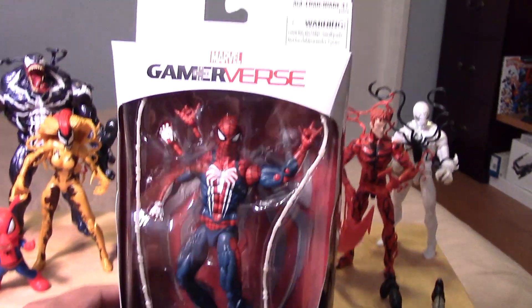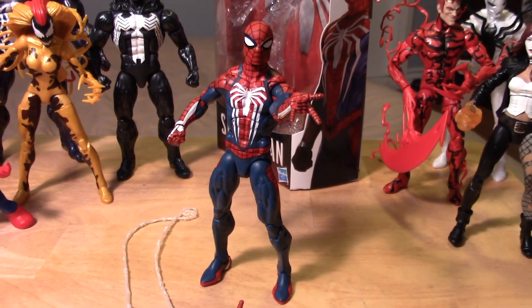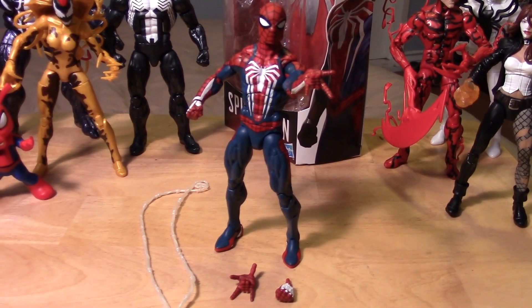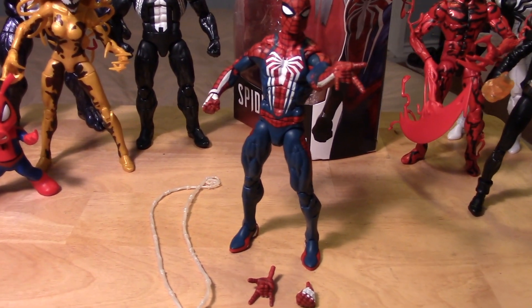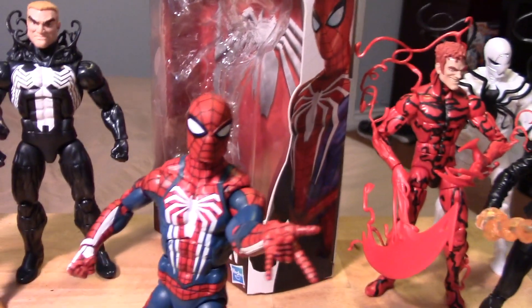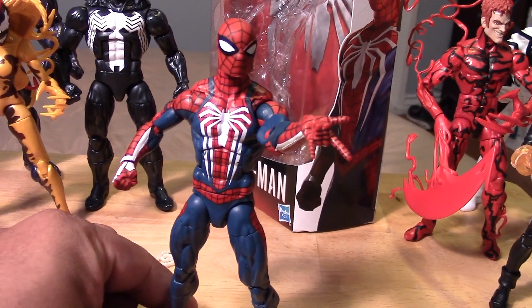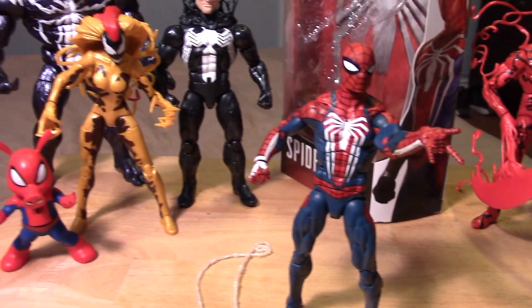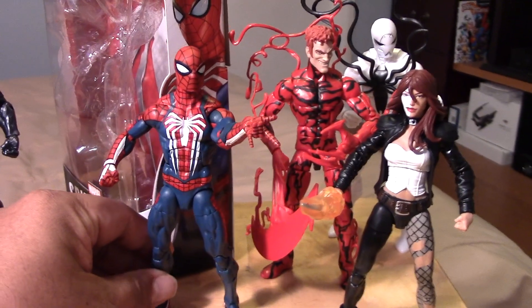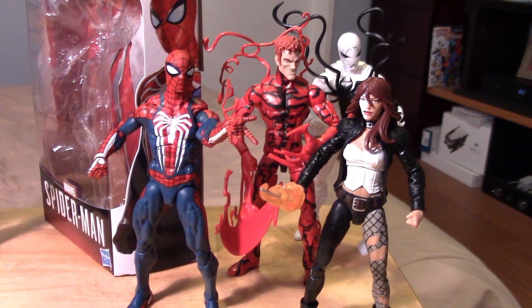Let's go ahead and open up the figure and take a closer look at Gamer vs. Spider-Man. Here is the Gamer vs. Spider-Man out of package, and he is a pretty awesome looking figure — straight out of the game. Even though the packaging doesn't mention Marvel Legends anywhere, he is most definitely a Marvel Legends style figure and will fit in with your Marvel Legends collection. He is definitely in scale to all of the Venom figure wave figures in the background.